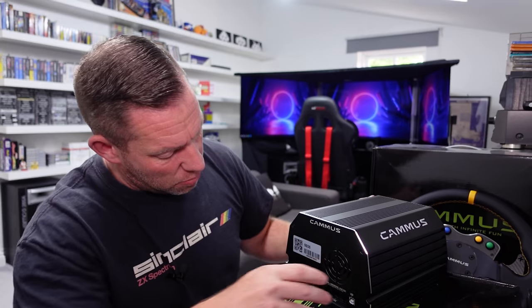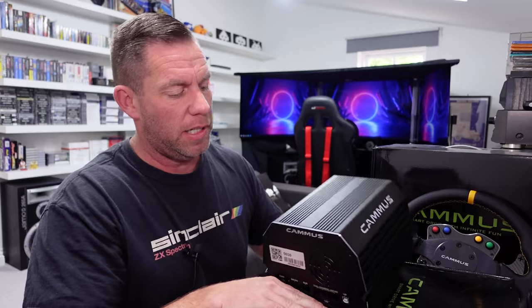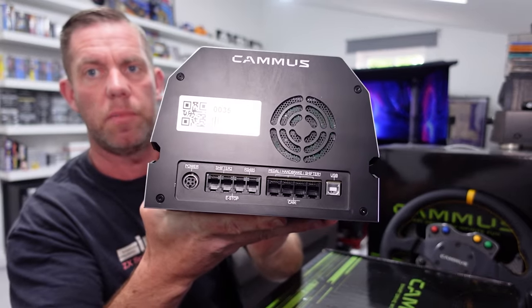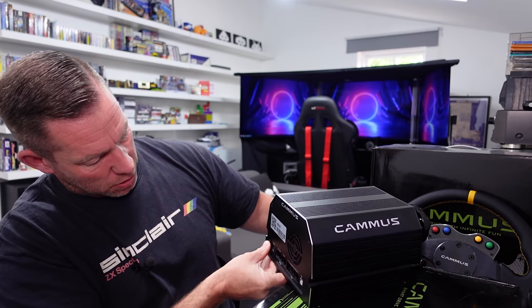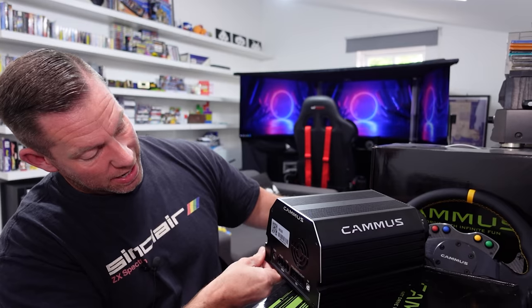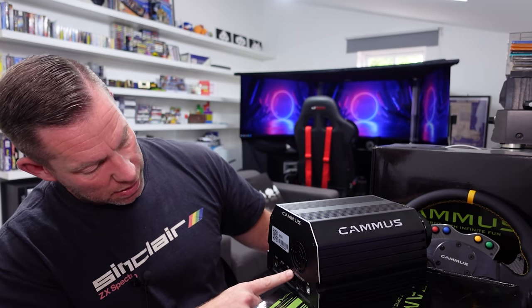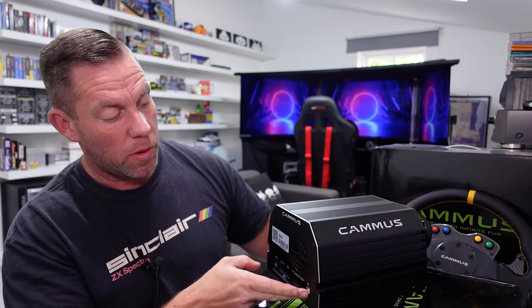This thing really is super heavy — it's ridiculous. On the back we've got your power input, a couple of shifter inputs, an emergency stop input, an RS485 input — not sure what that would be for — then pedals, handbrakes, and another shifter input, plus a USB Type-B port as well.